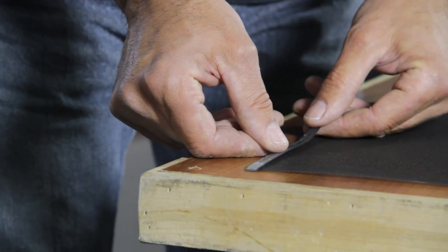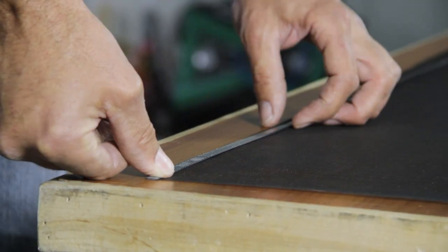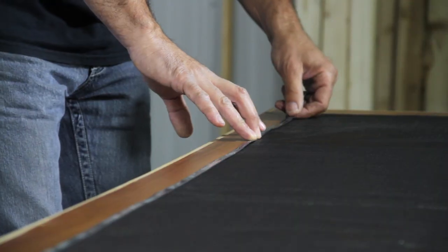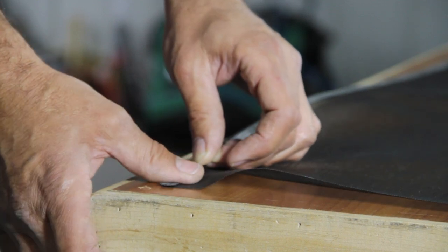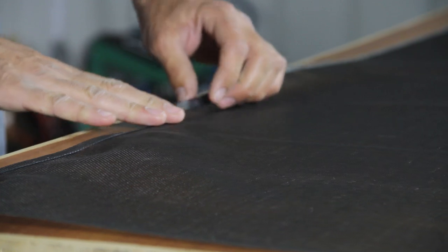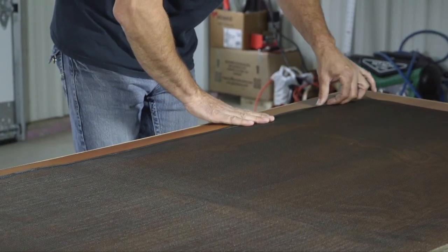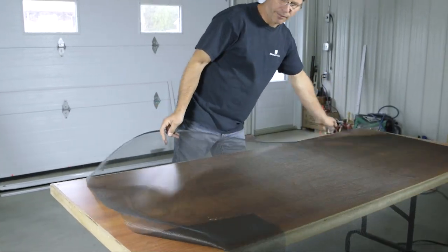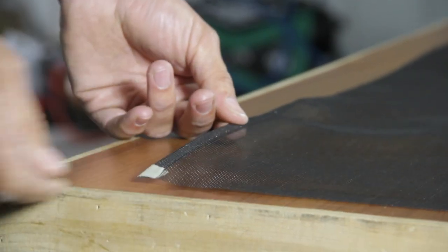Take your new screen mesh. Place the nylon strap on the edge of the mesh — this strap has double-sided tape on both sides. Fold it back once to cover the nylon strap. Turn over the mesh completely. To help with this, place a piece of masking tape on the end of the strap.